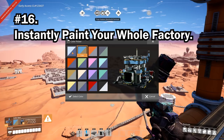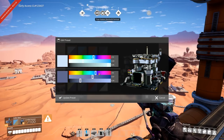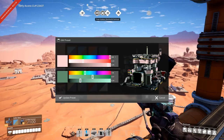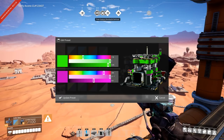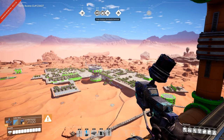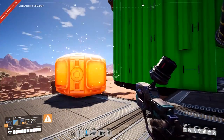If you want to change the color of your factory, you can do this instantly by changing the preset of your default color. Do this by building the paint gun, right-clicking, and editing the first paint preset. Every structure you place on the default preset will also appear in this color.